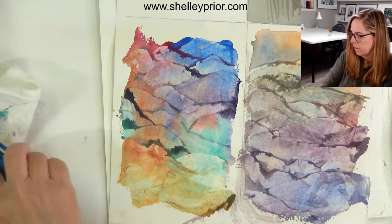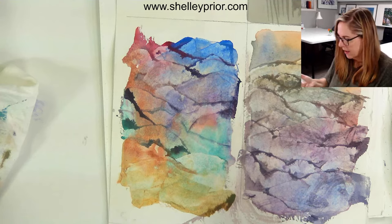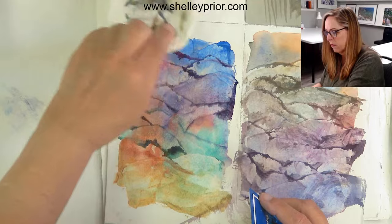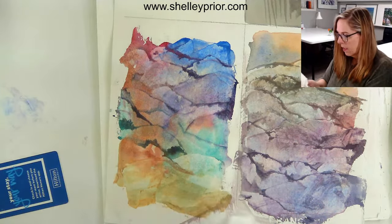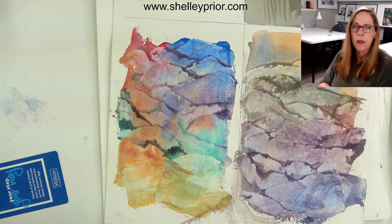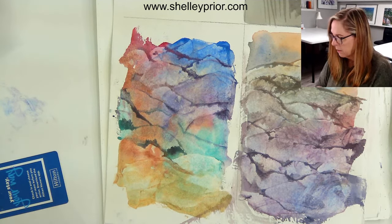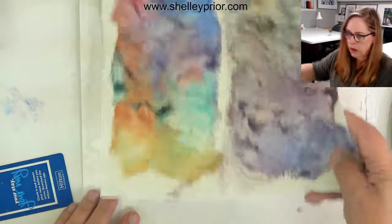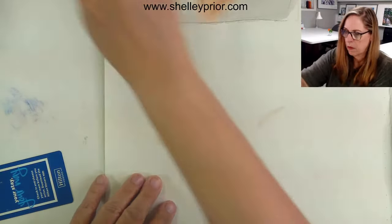You can use this for rock textures — that's what I've done here and it's given me some really nice texture. I can blot off the extra if you want it a little bit lighter. There are a number of different ways I could be using this. Let me use another piece of paper to show other techniques.